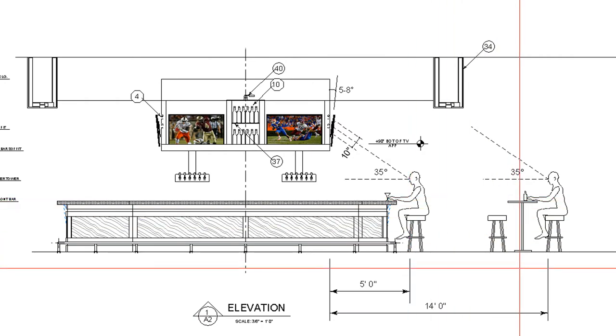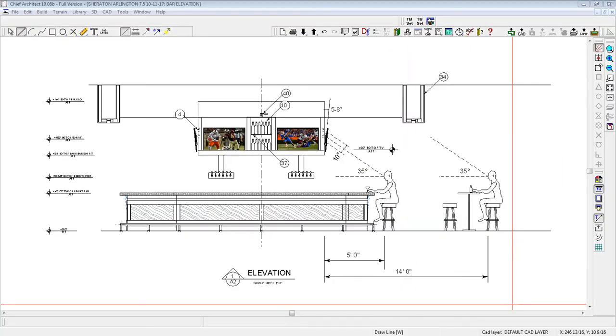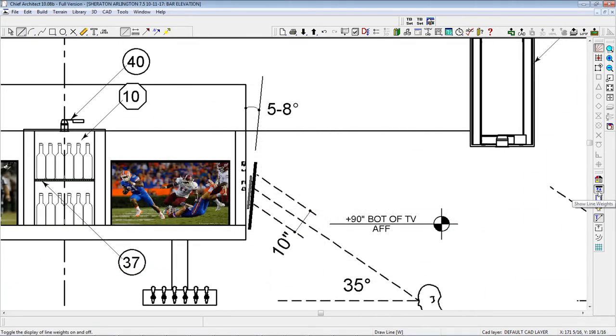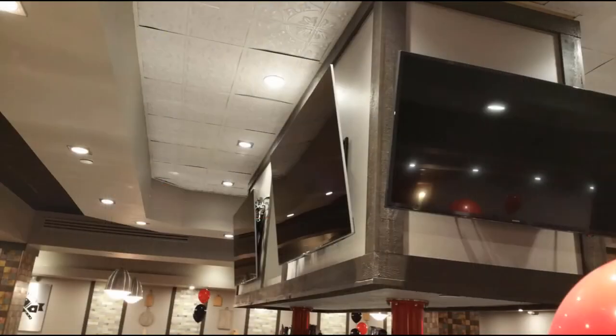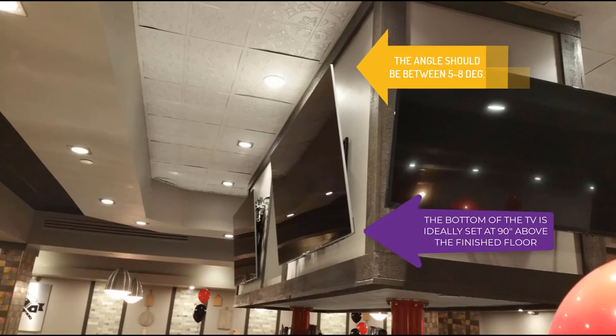As seen in this example, patrons standing or seated 14 feet from the bar can see the middle portion of the TV much easier than patrons sitting at the bar, which is approximately 5 feet from the screen. When installing the TV, it should be tilted forward slightly to optimize viewing angle. For many TVs, this angle is between 5 to 8 degrees. The best gauge for most bars and sports bars is to set the bottom of the TV at 90 inches above the finished floor and tilt it between 5 to 8 degrees forward. Most TVs will work optimally at an angle within this range.